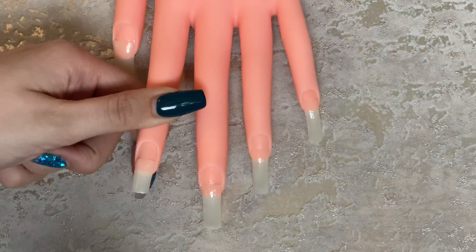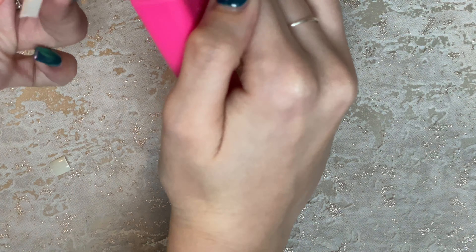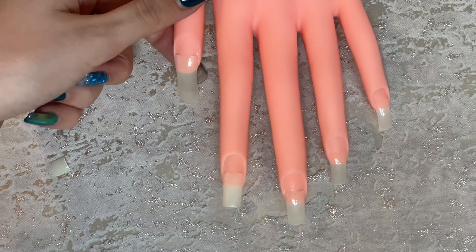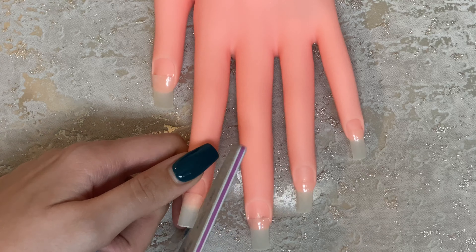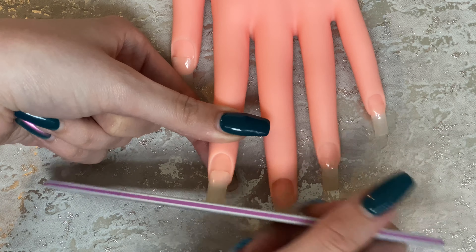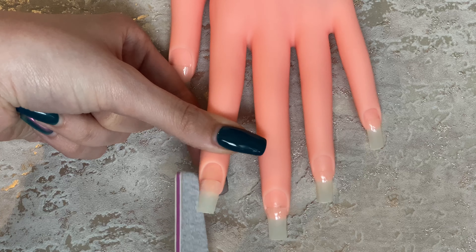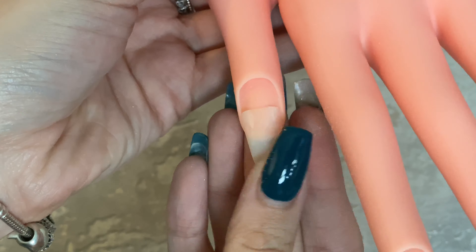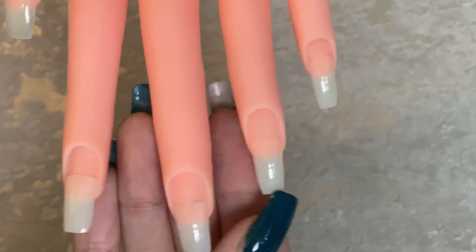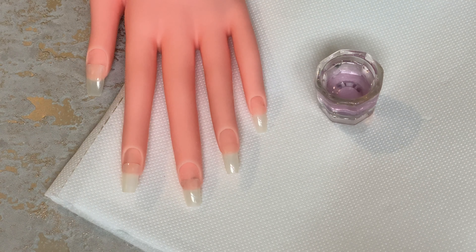Then I chopped some of the length off — you can choose how long you want your nails. I was going for more of a medium length. Then we're going to do some filing, which I did struggle with on this fake hand because obviously it doesn't move like a normal hand. If you're doing your own fingers you'll find it a lot easier. I find doing acrylics on myself easier than on other people, because of course I'm not licensed and not a professional. This is after I've filed them into the shape I want — I'm going for a coffin, but not very narrow, more like a square coffin.